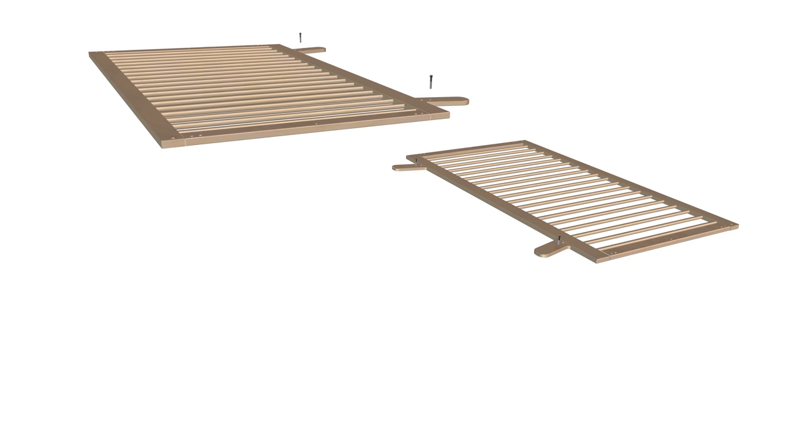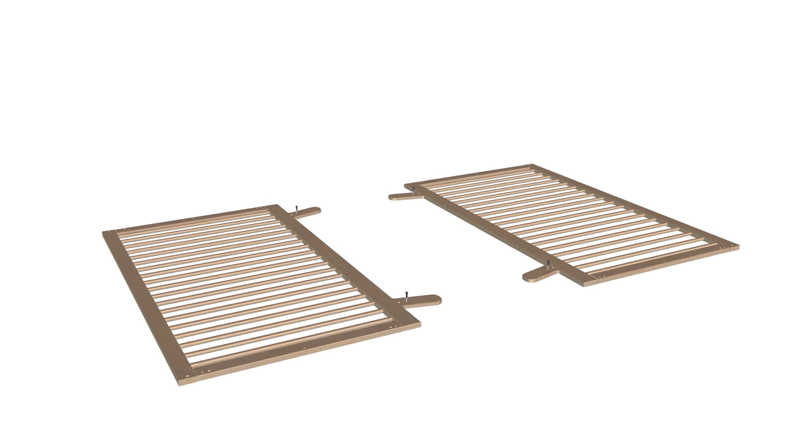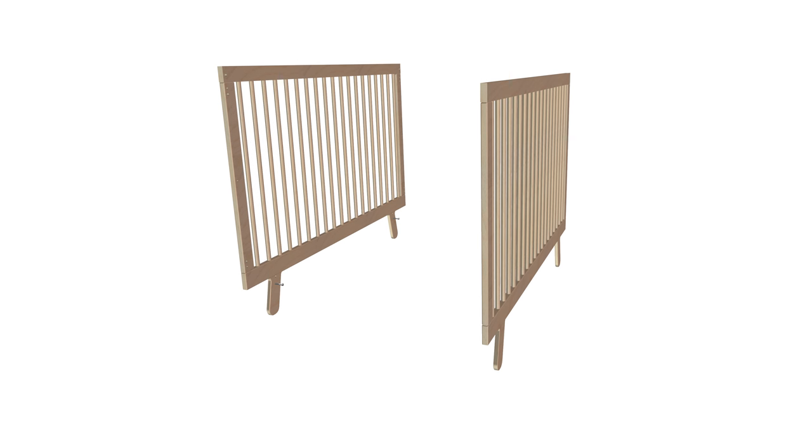Next, set the second side rail, part 3A, on the floor and attach two more set screws, part D1, onto the bottom holes. Step 2 is now complete.